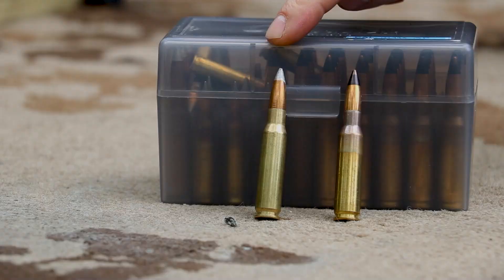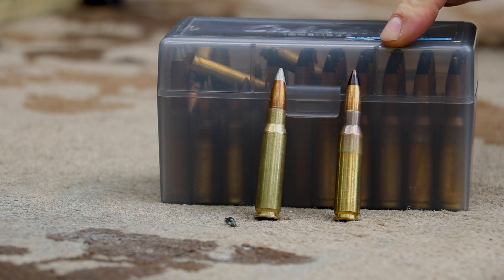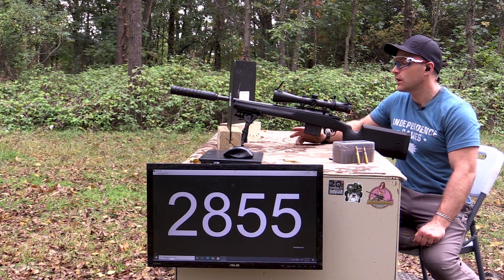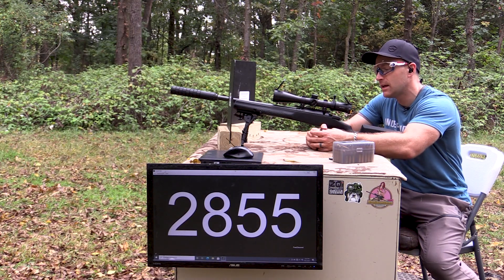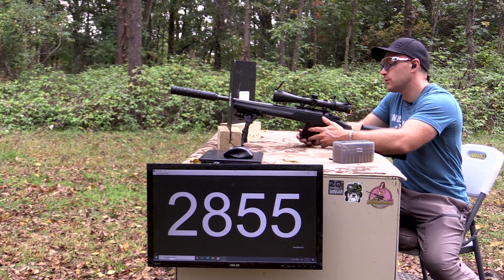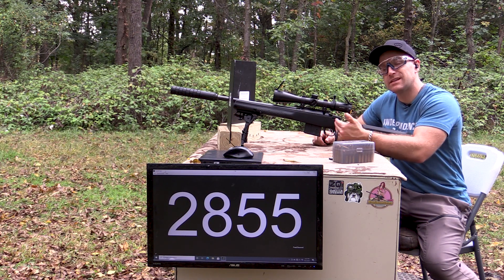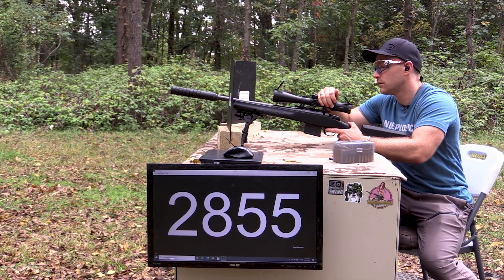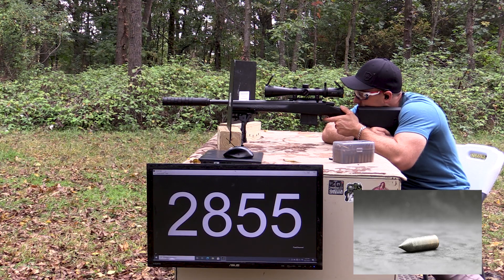I have M14A1 — an armor-piercing incendiary round with a hardened steel core — and M993 AP, which is the Army's current-issue armor-piercing round. It has a tungsten core, 130 grains, going really fast even out of a 16-inch barrel. I've got our CZ 557 Urban Counter Sniper with the JK Armament rifle kit on there. We'll take these shots in the lower part of the plate and then go see what we did, basing further threat assessments on those results.